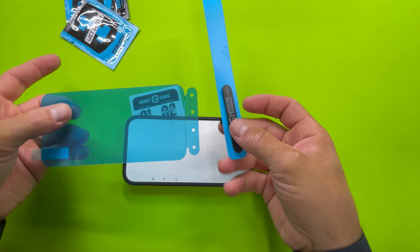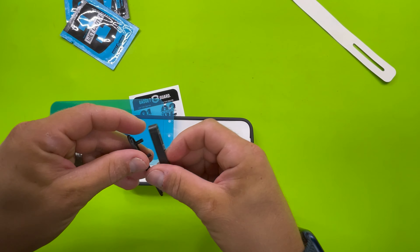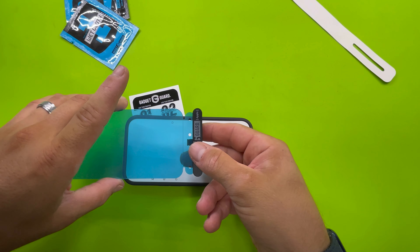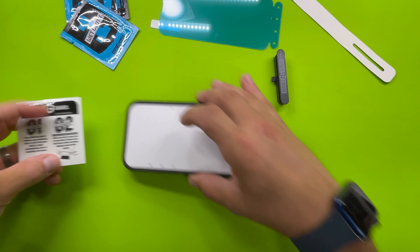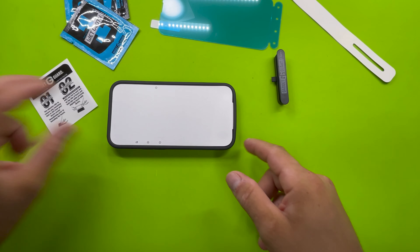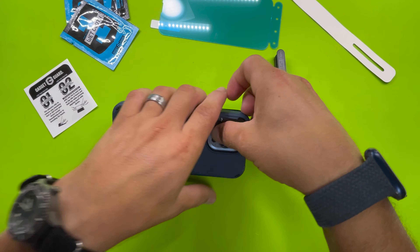The name of the game is you want to get as much dust off, because that's the enemy of a screen protector install. Gadget Guard gives you this, which is pretty amazing. It really helps take the guesswork out of it — it helps you basically align it so that it's not going to be off-kilter. The only thing you need to be good at is getting all the dust and tiny little particles, and that's what I'm going to show you how to do.